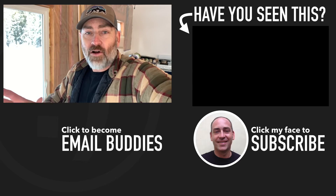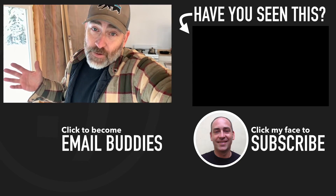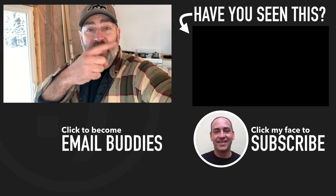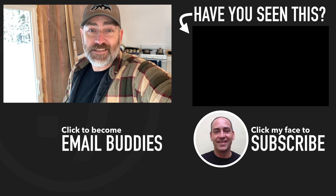Unfortunately guys, that is where we're going to have to leave it today. In our next video we will install the new charge controller and get all of the panels hooked up to see how much power we can generate. If I've already posted that video, it's going to be right over here. I hope you have a really great day — keep smiling and I'll see you in that video.